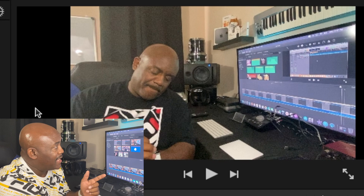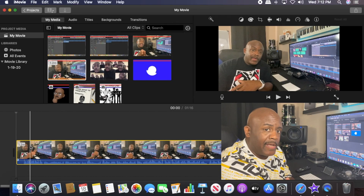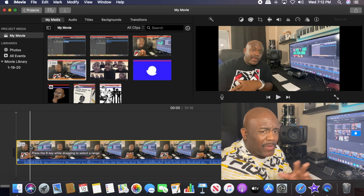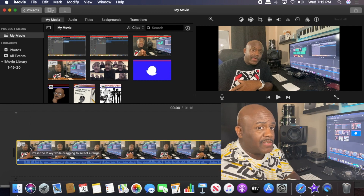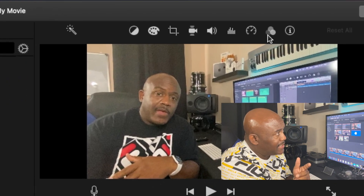If you look over here, this video is grainy — check out how it looks. So what we're gonna do is try to clean it up. There are some color things you can do, but I'm just gonna show you something real quick with some filters.